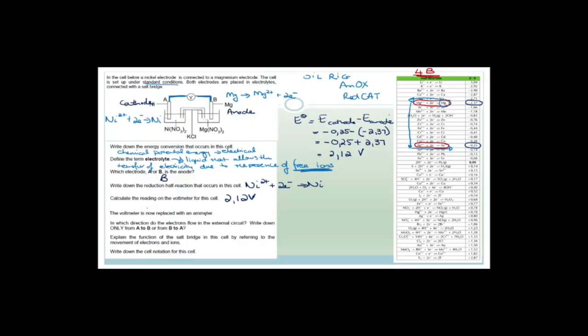The voltmeter is replaced with an ammeter. In which direction do the electrons flow in the external circuit? Electrons always flow from the anode to the cathode. The anode is giving away electrons and the cathode is gaining electrons. So the answer is from B to A. Always anode to cathode.